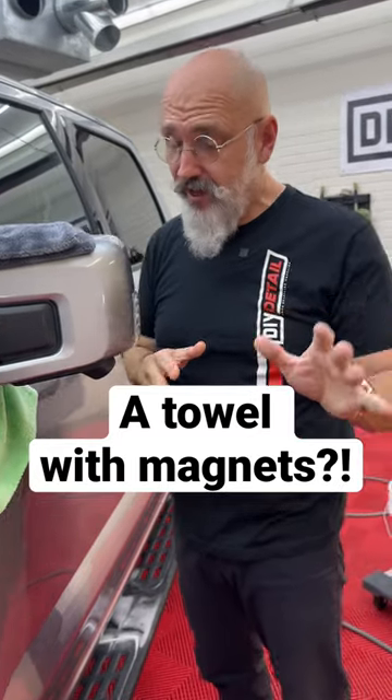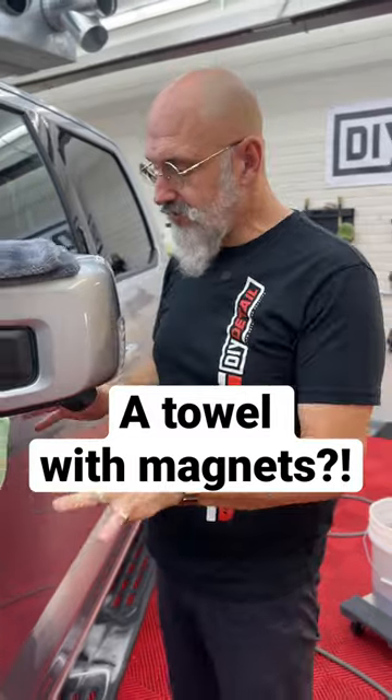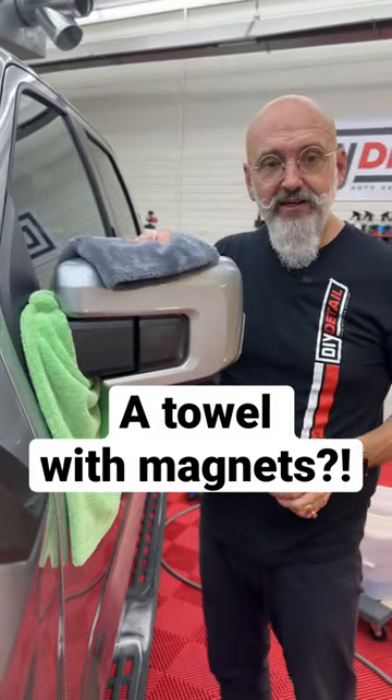This is a question we've had quite often: when do we use the drip catcher? Well, we use it after we've dried the vehicle. The vehicle has now been dried, and any residual drips are going to be caught in the drip catcher.